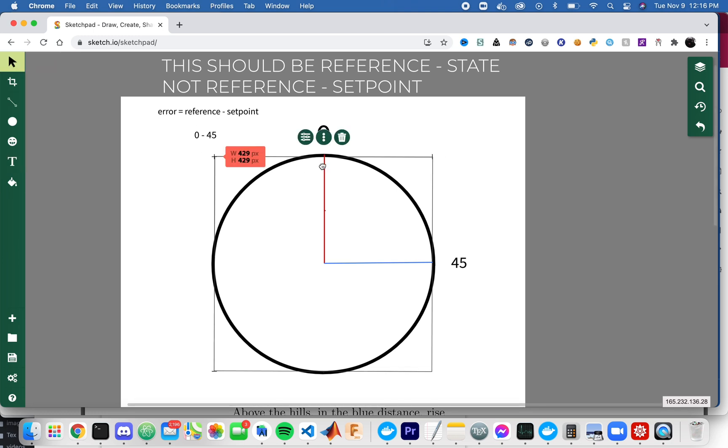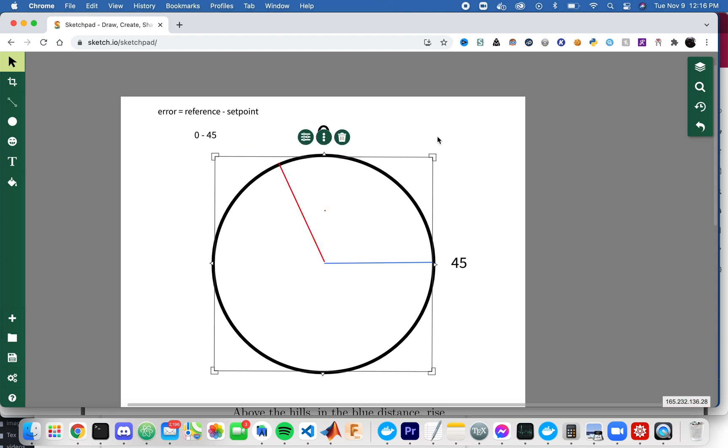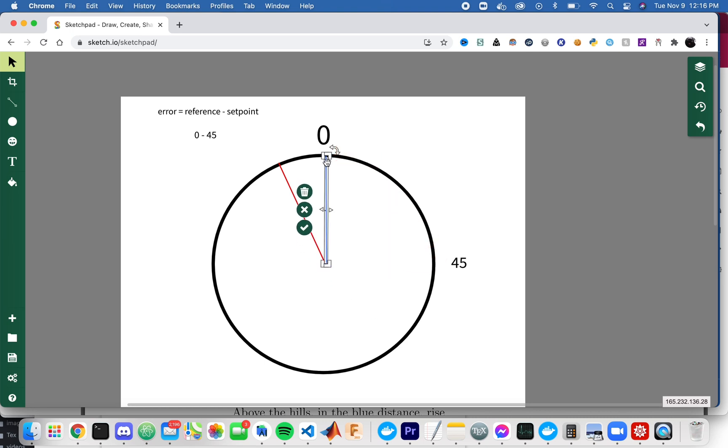Let's try another example. If the robot's current angle is 345 degrees and the target is zero degrees, we compute 345 minus zero and now we have a problem: an error of 345 degrees, which is greater than half a rotation of the circle. The controller will turn the robot all the way the long way around, which is undesirable. What's also going to happen is if we overshoot over zero, it's going to keep rotating and rotating. That is probably not the most desirable behavior.